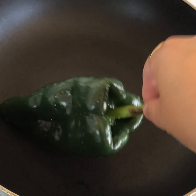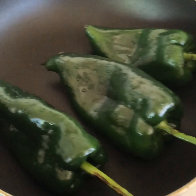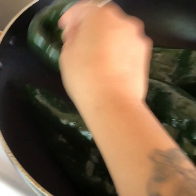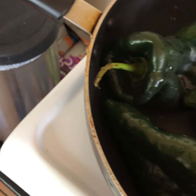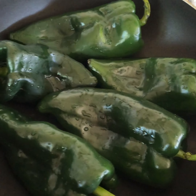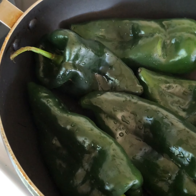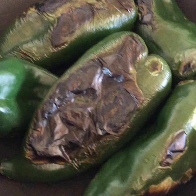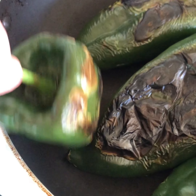You'll also need garlic salt, one tomato, and queso fresco. Wash the chiles poblanos once they're fully washed, then heat up your stove and put the chiles in there. Put them all in and let them burn on each side — it's gonna take a little while. Check on them every two minutes or so. When they start looking charred, that's when you can flip them.